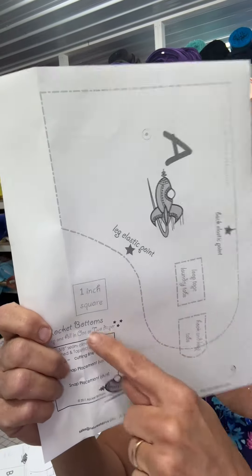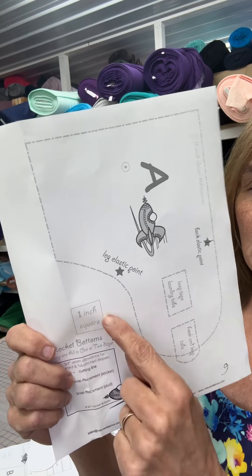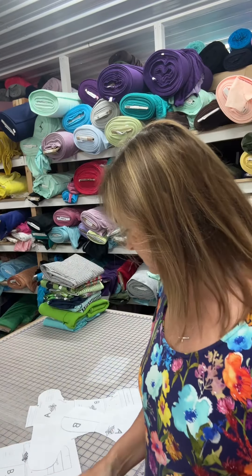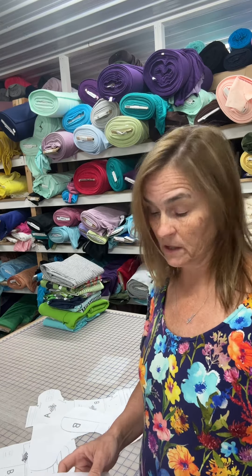First thing I want to tell you is when you go to print your pattern, you want to check this box. Print one page of the pattern and make sure that this box is one inch. Because if your printer resizes everything, it will show up in this box. So you want to make sure your one-inch square is in fact one inch.